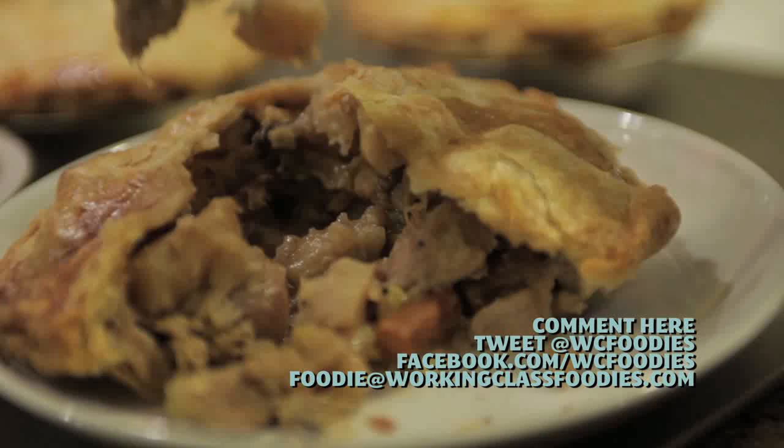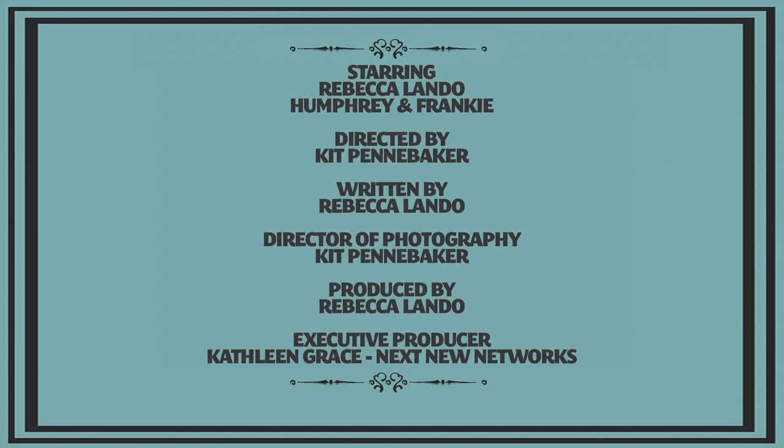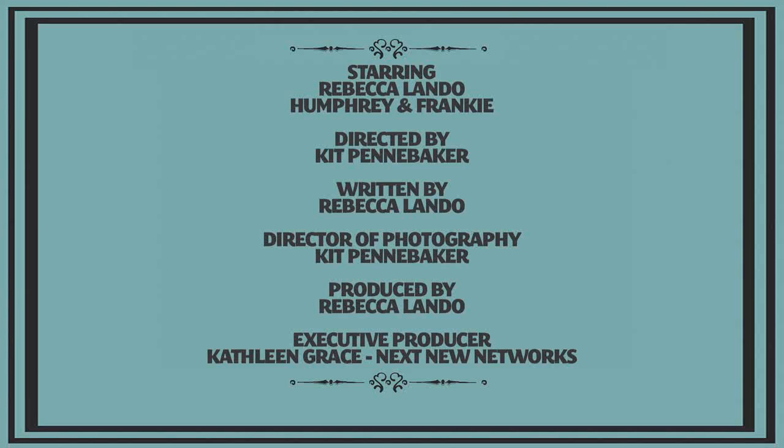Now it's your turn. Let me know in the comments below what you do with your Thanksgiving leftovers. We'll see you next week on Working Class Foodies. Check out some of our other episodes to find recipes that would go great with this dish by clicking any of these boxes around my face.